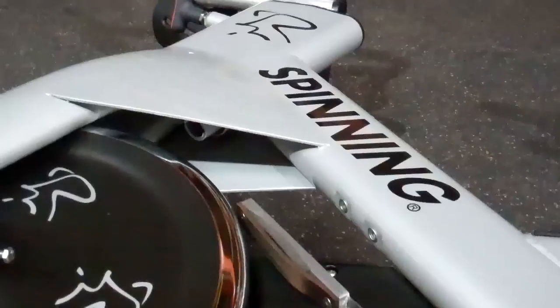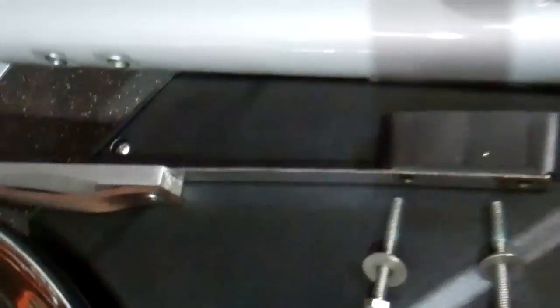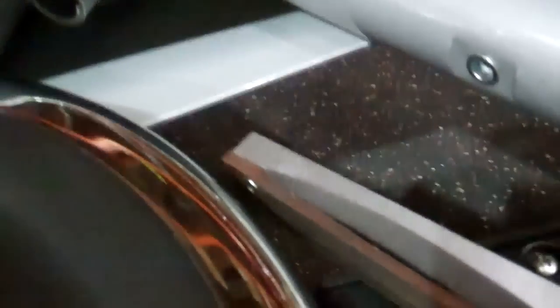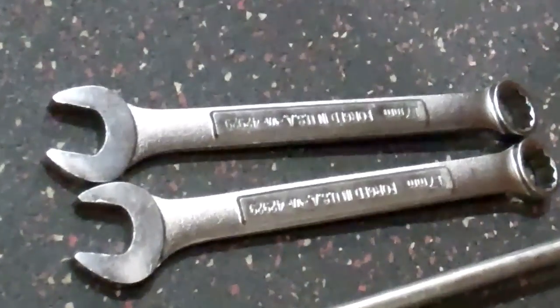The first thing you do with an NXT or an NXT SR — and I believe a Blade as well — is you want to lay the bike flat on its side so that the chain guard is facing the ground. That will expose the resistance mechanism and the area where the knob is. You need two 17-millimeter box-end wrenches.